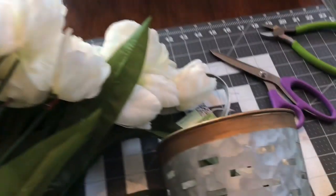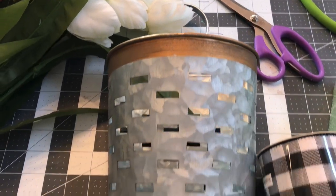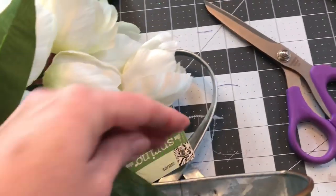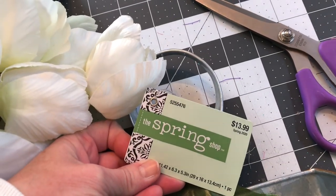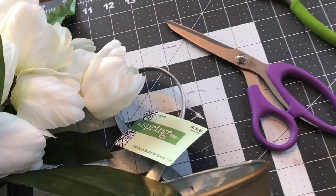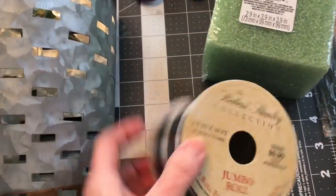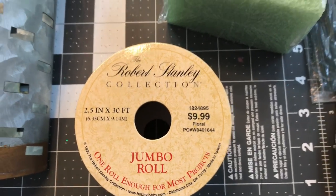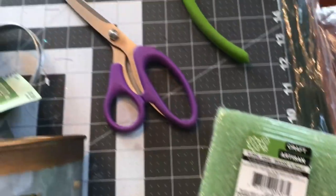You will also need a wall basket to put your tulips in, and this one is in the spring section at Hobby Lobby, which is 40% off right now. This basket was around $8 — it's galvanized with gold or brass at the top and bottom, which looks really pretty. The ribbon is also from Hobby Lobby, but it's not on sale this week, so make sure you use your 40% off coupon.